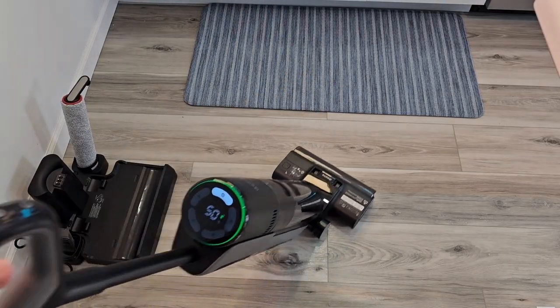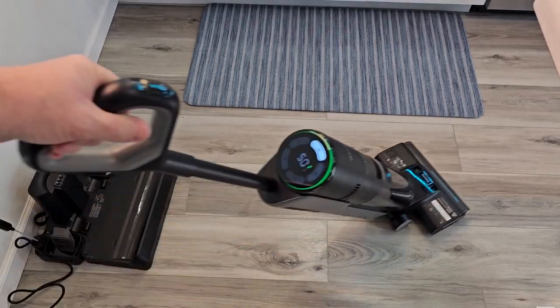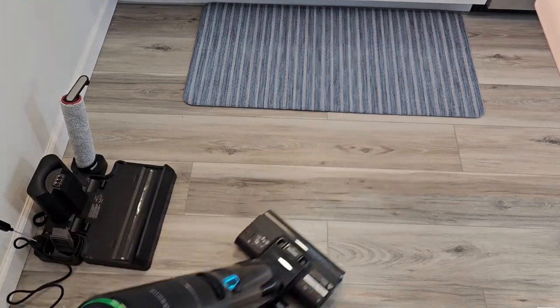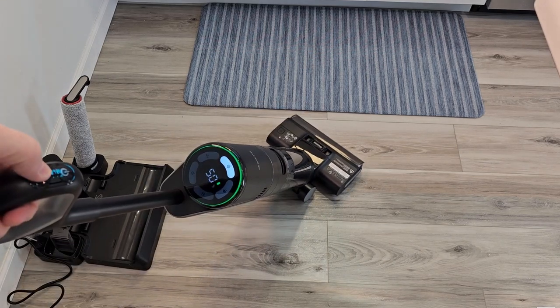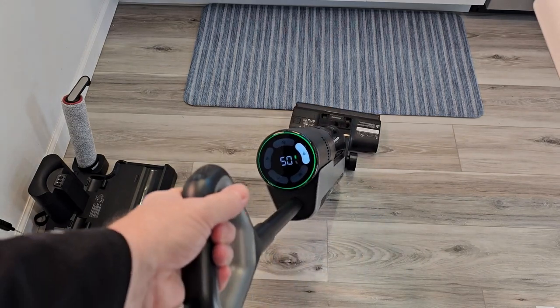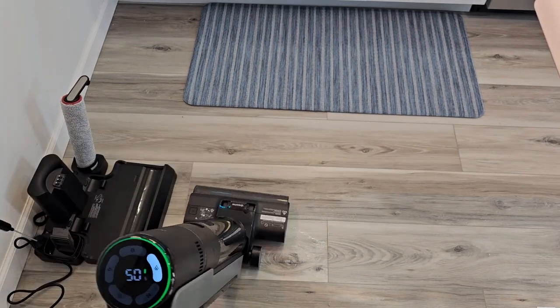Ultra mode prepared. It is kind of fizzing and bubbling down here. Now we're in ultra mode — it's relatively quiet and it's putting the solution down. Then I can go to suction mode only. When you're in suction mode, it will not put down the solution.